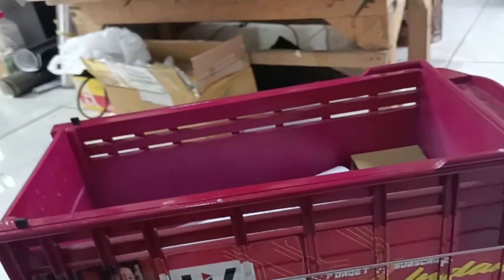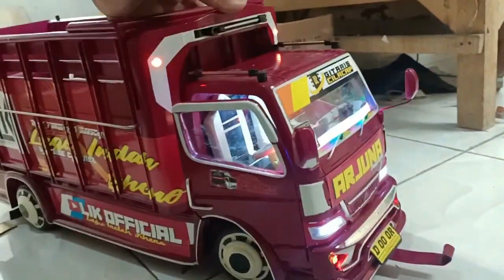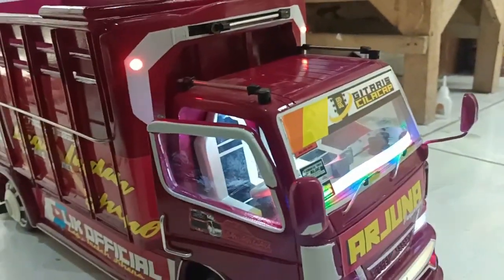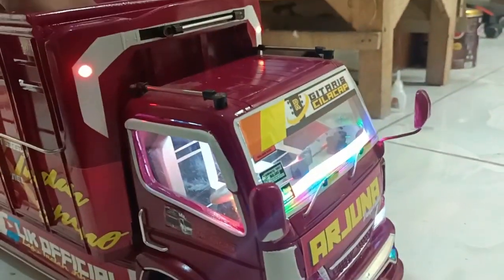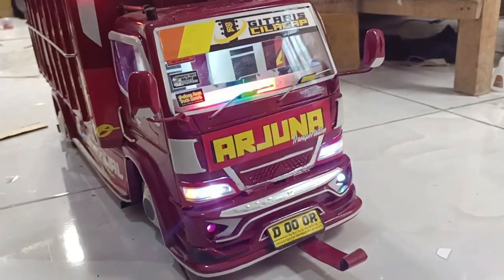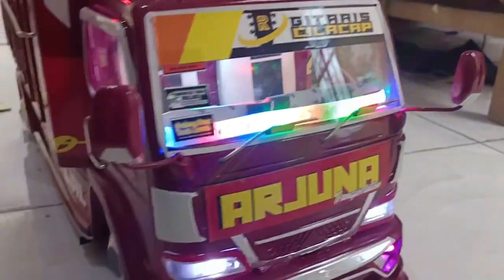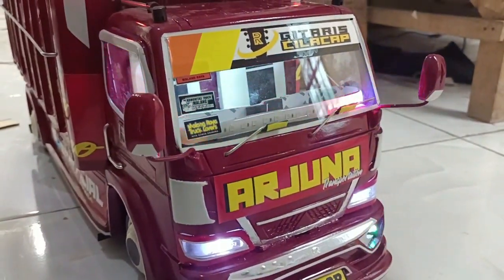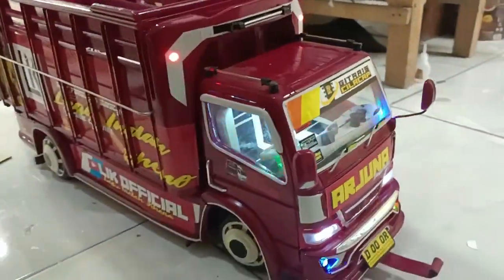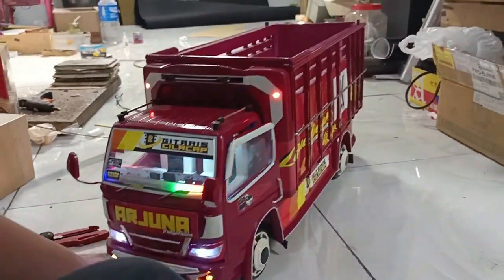Kemudian kita coba nyalakan satu lagi guys, ini ada saklar yang kedua ya. Ini adalah lampu untuk strobo. Strobo di depan guys. Ini sudah full lampuan dan full strobo. Ini strobo yang bisa jalan-jalan lampunya ya, bisa bervariasi, jalan ke kiri ke kanan. Mirip banget lah sama aslinya ya. Banyak kalau kalian beli yang spek seperti ini tidak akan rugi, karena ini sangat kokoh sekali.